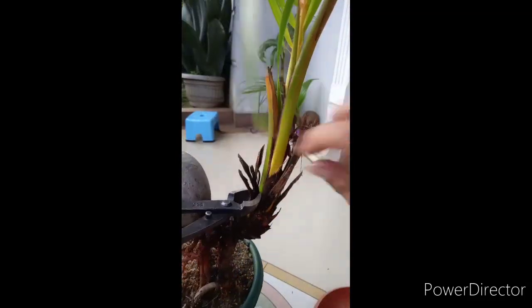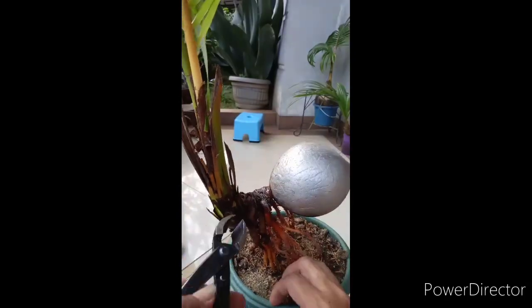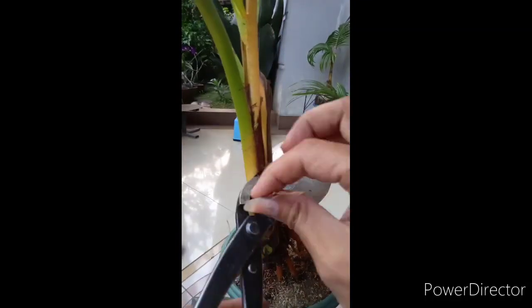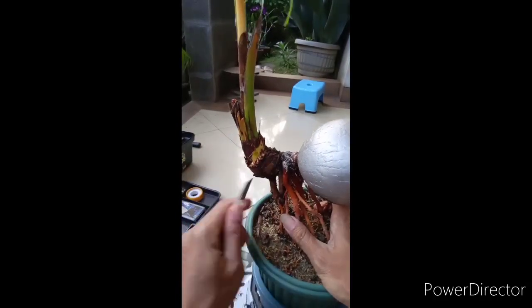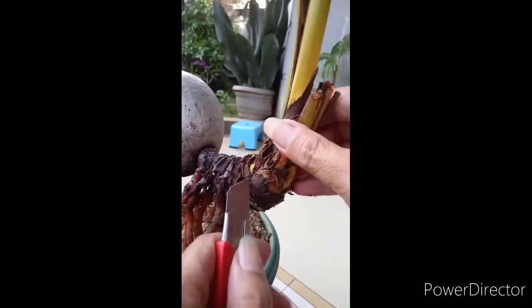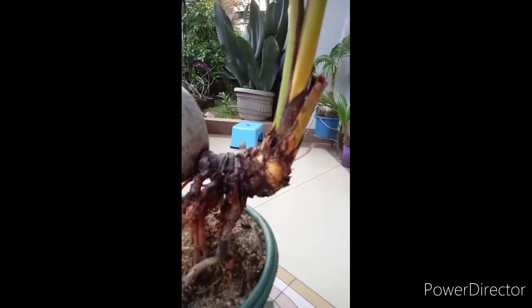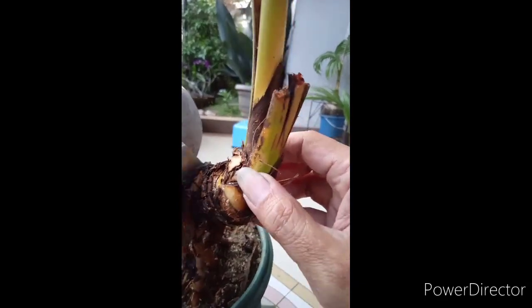Kemudian dibersihkan dari akar rambutnya, sambil merapihkan pelepah yang sebelumnya sudah disayat. Sebaiknya memang dalam memperlakukan bonkla supaya tidak stres dan menghindari kematian.